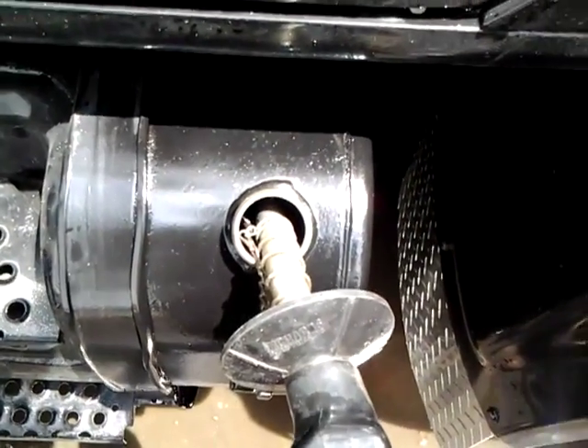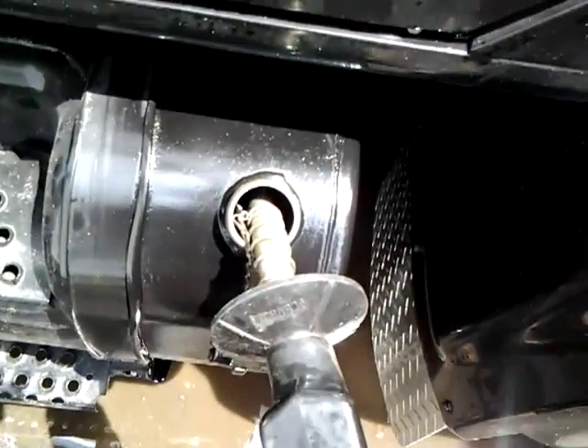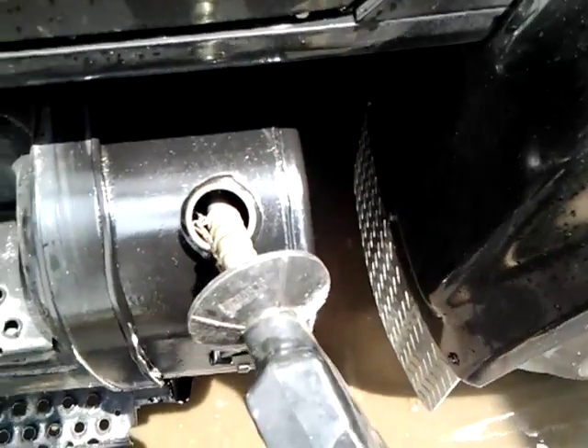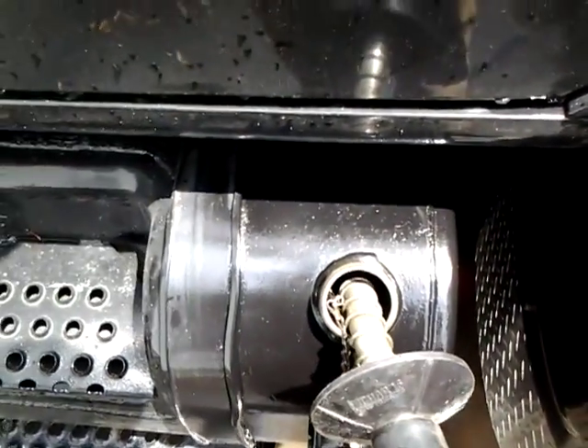Too bad the automatic shutoff didn't work because this is an automatic shutoff handle, but the oil is too thick — it doesn't click off. I better shut that off; we're getting a little full.